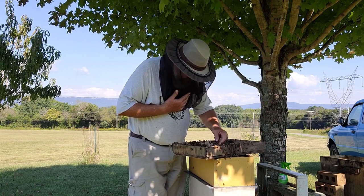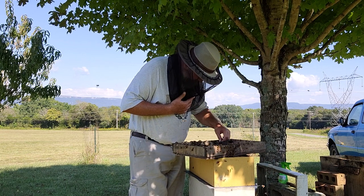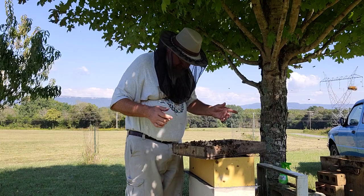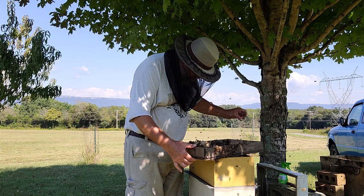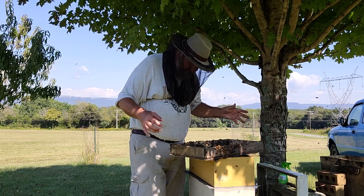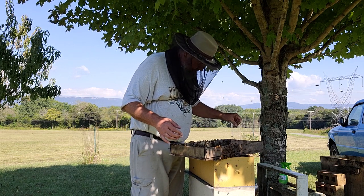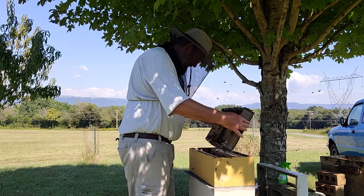So what I'm going to do is save the queen out of this swarm. As I go through hives today and tomorrow, if I find one that needs a queen - I've got one down there where they decided to make their own queen, and if she ain't back and mated and laying, this queen will go in that box.